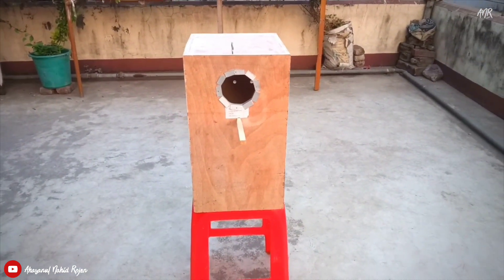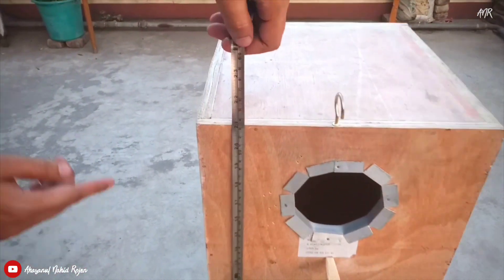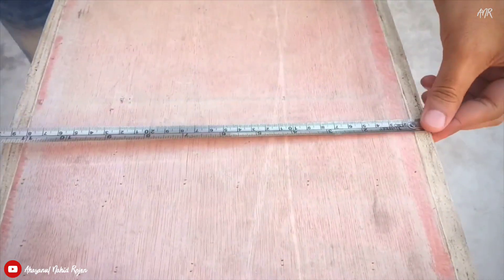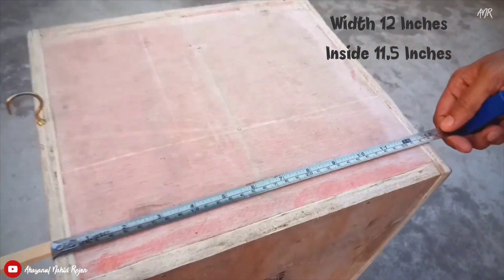The height should be around 20 to 22 inches. This one here is 21 inches in height and on the inside it is 20 inches. It is 12 inches in width and on the inside it is 11.5 inches.